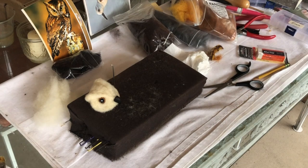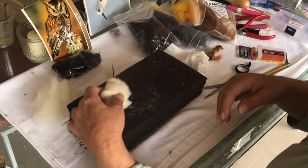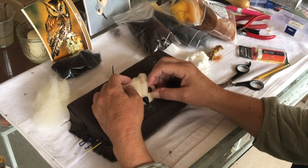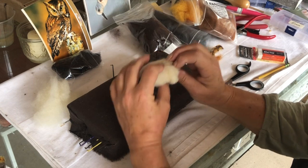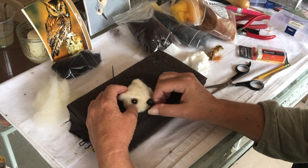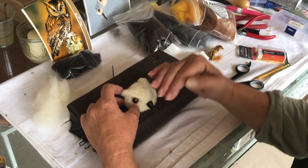Today we're doing an owl — another owl. This is a different owl than the last owl. So I'm starting with the head. I got these eyes and they're coming all the way to the back here, and I'm just starting to build up this head.